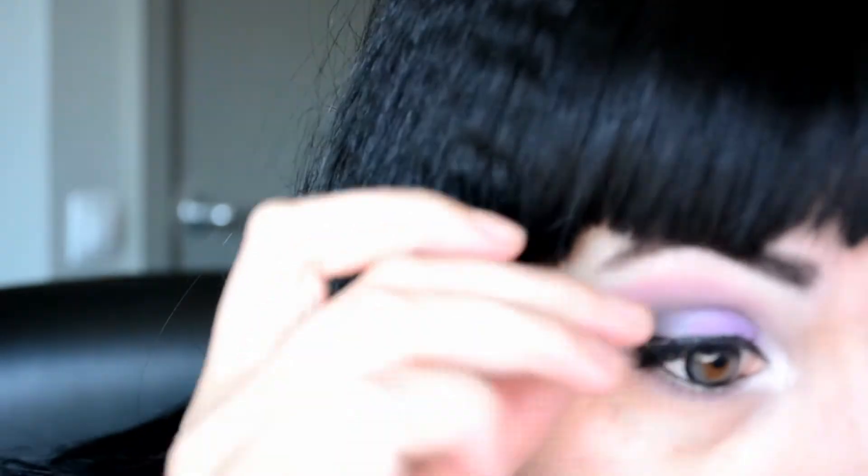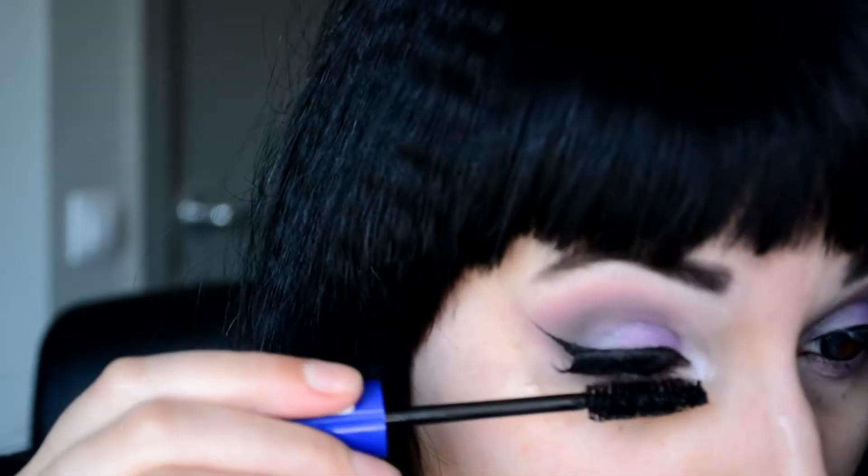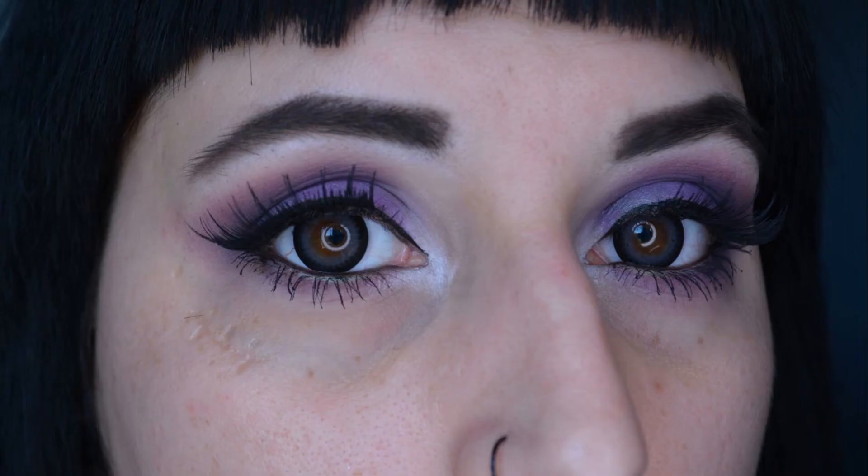To completely finish this look I'm using the Hunter lashes by Red Cherry Lashes and some Essence Extreme Lash Mascara in the waterproof version, to create this really pretty look — and I am super happy with how it turned out.